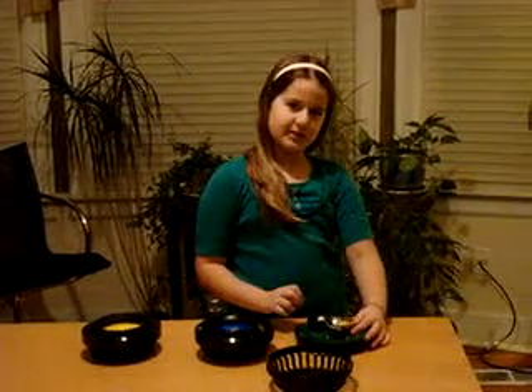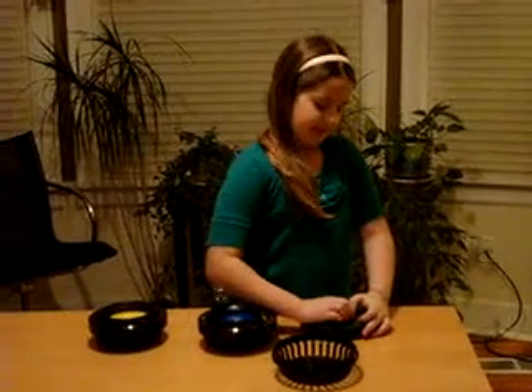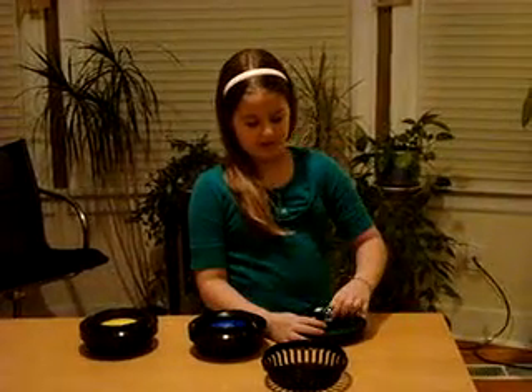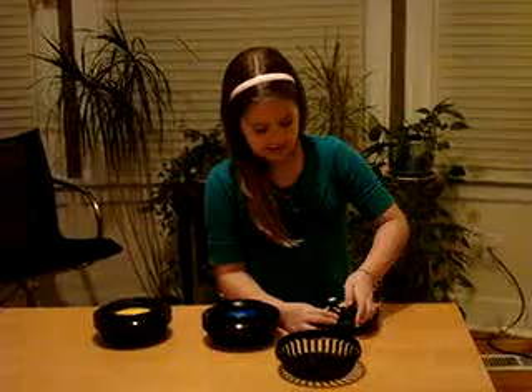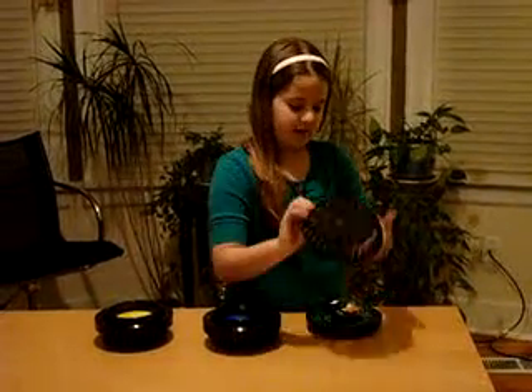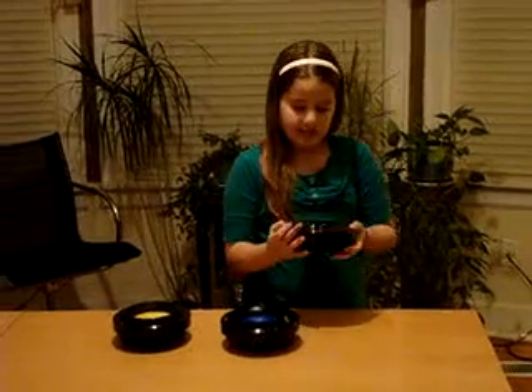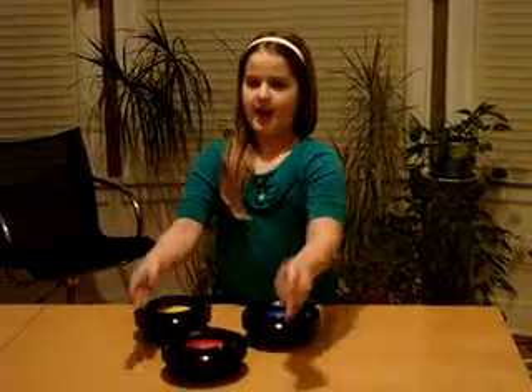Now watch me take the smoke detector's battery out. You take the old one out and put the new one in. And you twist to the left. And that's how you change the smoke detector's battery.